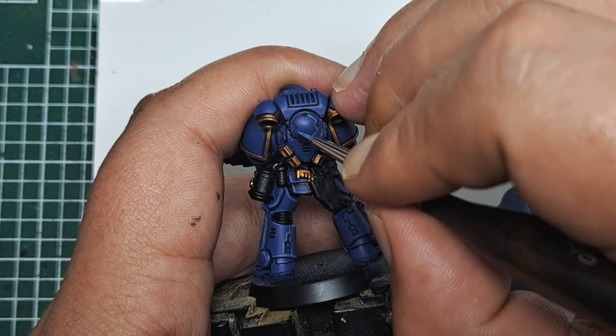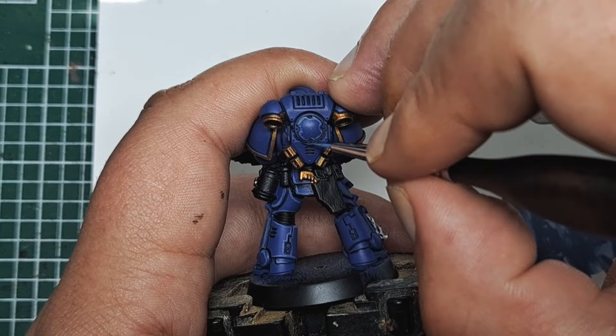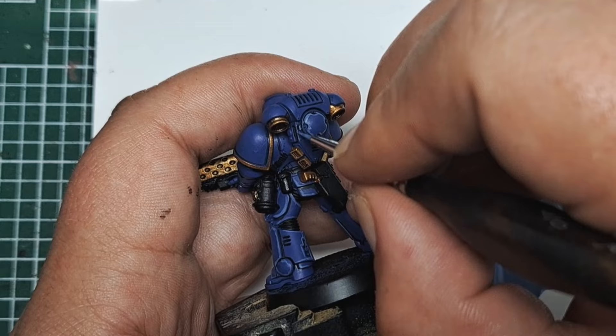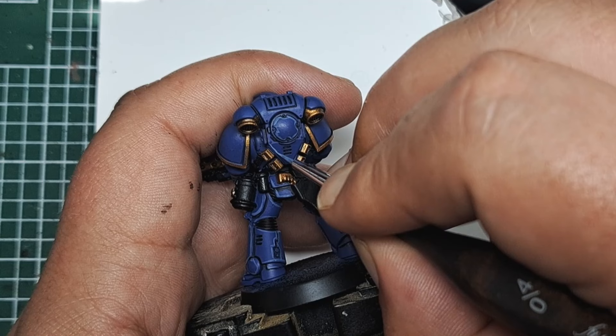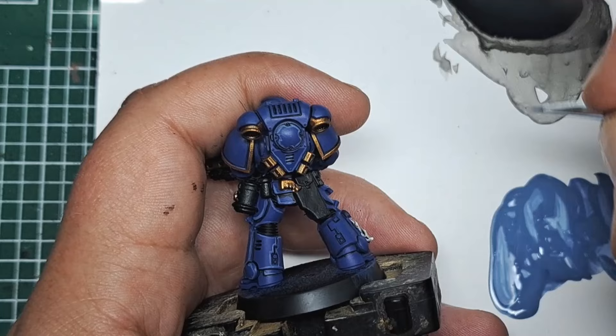Just take your time, work your way around all of those edges and raised details, giving them all a thin line of this mix as an edge highlight. On the backpack there are some sharper edges where you can use the side of your brush to get a really thin line right along that edge, or use the tip of your brush if you feel confident enough. By keeping pressure even as you work your way around, you should keep your lines at about the same thickness all the way along, giving you crisp, sharp edge highlights all over your Space Marine.